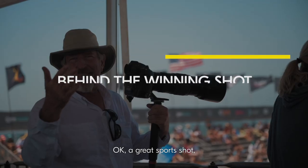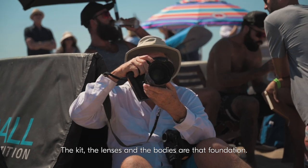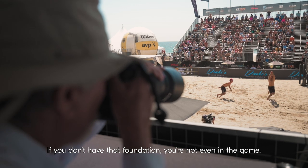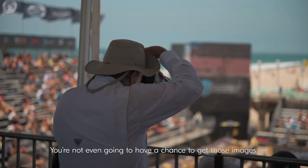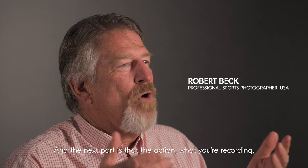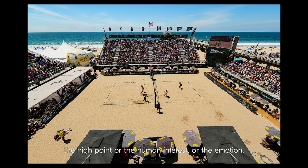A great sports shot is kind of like a cake or a pyramid — the lenses and the bodies are that foundation. If you don't have that foundation, you're not even in the game, you're not even going to have a chance to get those images. The next part is the action — what you're recording — the best part of that action: the high point, or the human interest, or the emotion.